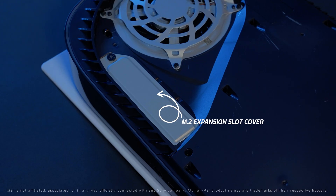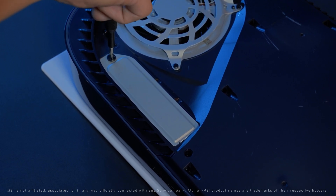You will notice the expansion slot cover. To remove the cover, remove the single screw holding the cover in place.